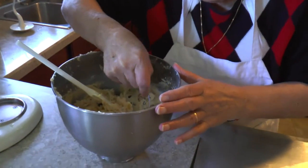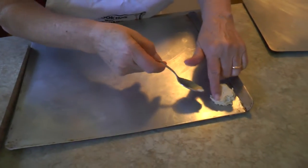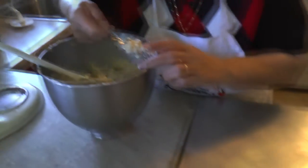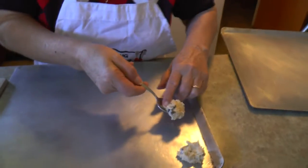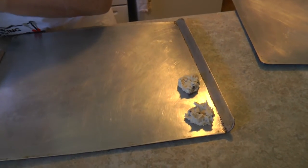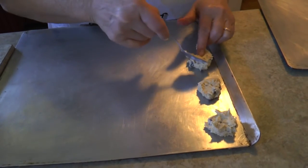Now we're going to take our dough and put it on the greased pan. Do these expand a lot? No, not much — you don't have to leave a lot of space in between.